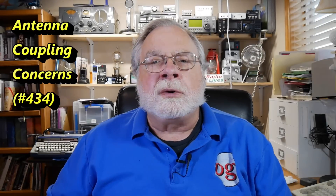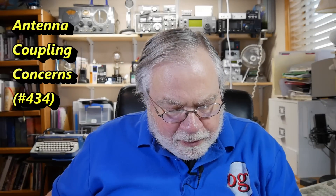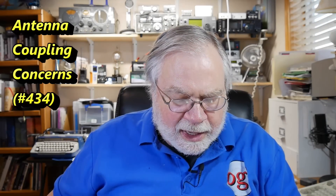Today we're going to look at a question about coupling between antennas that comes to us from Larry McCoy, AD0YW. Here's what he has to say. My question concerns the issue of antenna coupling. I have a Wellbrook loop — it's a receive loop — that I would like to install about 12 feet above ground and approximately 30 feet away from a gap-titan DX transmitting antenna.